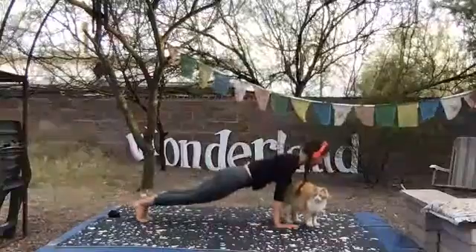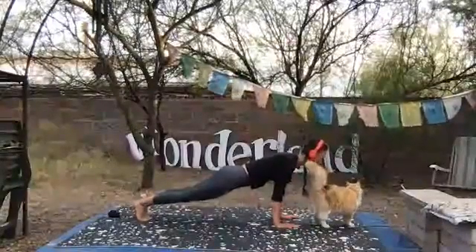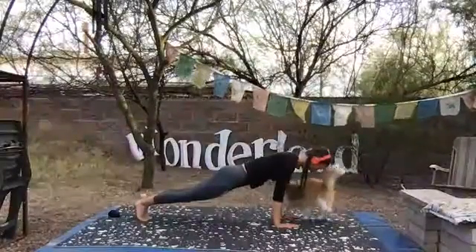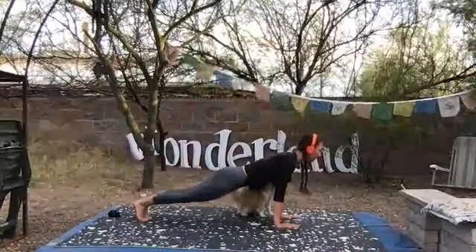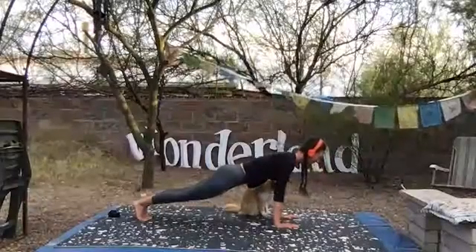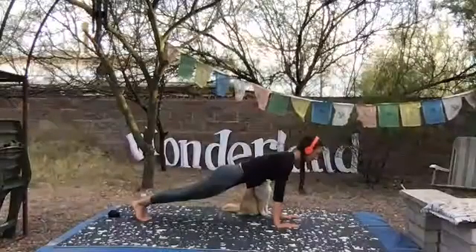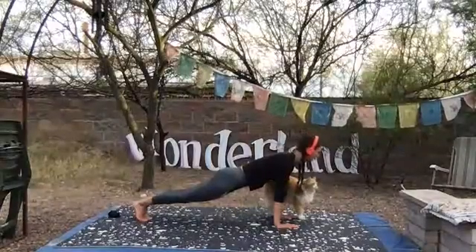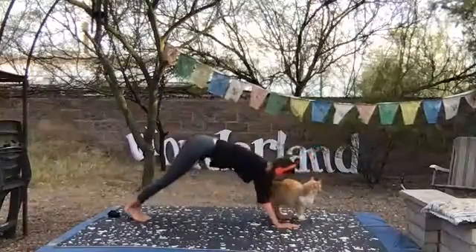Anytime we're in plank pose, feel free to drop your knees down to the ground. If your arms hyperextend, put a micro bend in them. Squeeze inner thighs together fiercely. Back of the neck is long, heart reaching forward through your shoulders. For ten, nine, eight, seven, six, five, four, three, two, one. Press back to downward dog.